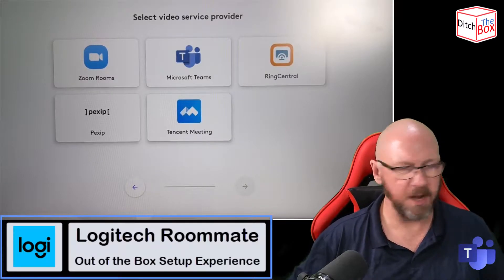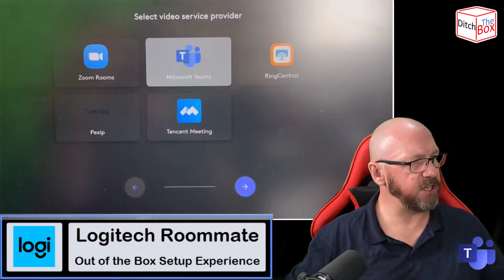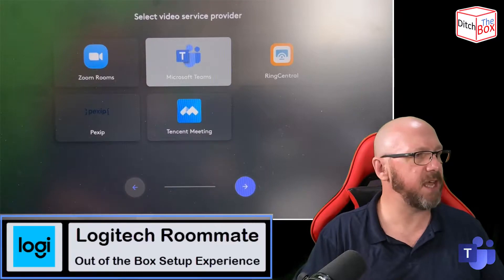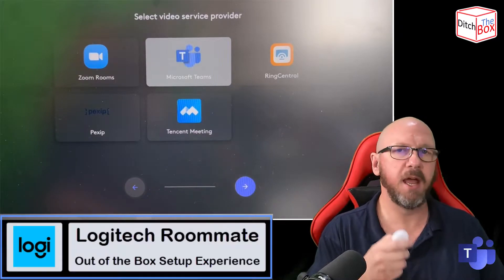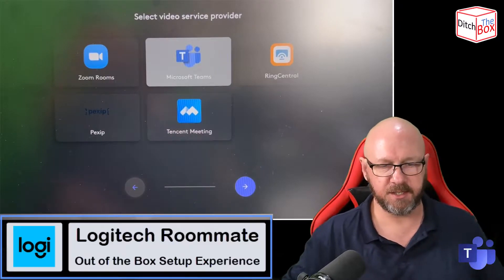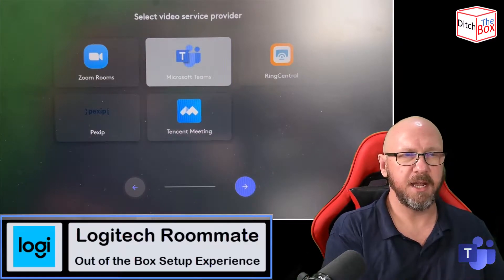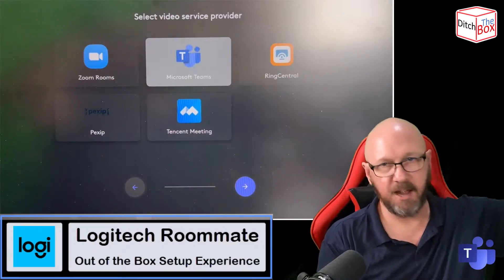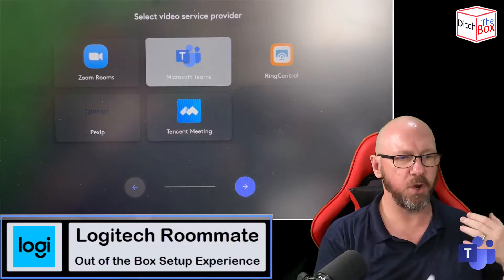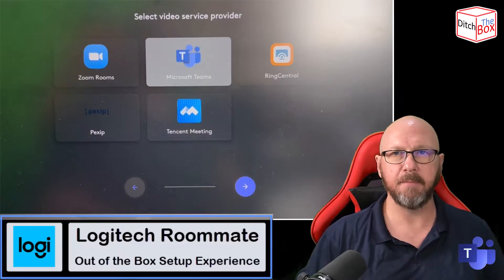On this screen is where you actually choose the video service provider. We have a choice on Logitech of Zoom, Teams, RingCentral, Pexip, and Tencent. One thing to add: when the Logitech Collab OS build is assembled, it's assembled with the full client from all of these providers. It isn't something that downloads and installs separately — everything is packaged at the OS level. So when you change between service providers, all it is is a reboot, and it reboots into that mode.